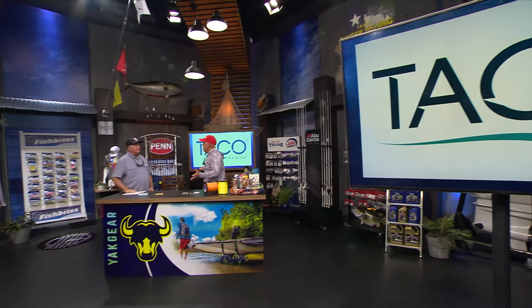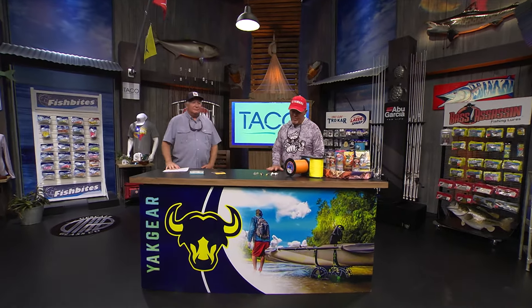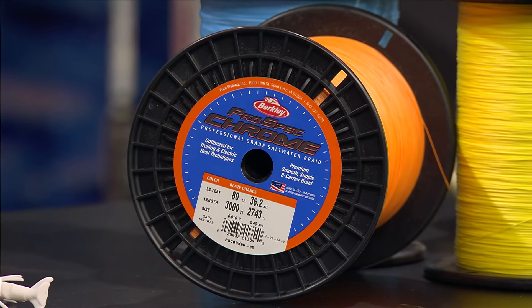It's time for the taco marine new products here at the yak gear workbench. We've got some pretty line here - the Berkley Prospec Chrome, brand new, just came out a couple weeks ago in September. It's optimized for trolling and deep dropping.